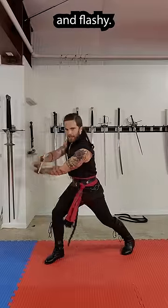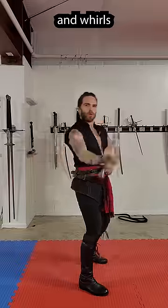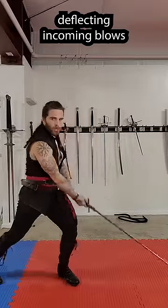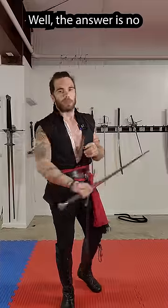Parries in video games and movies are big and flashy. The defender contorts themselves into amazing positions and whirls the blade around their body, deflecting incoming blows and looking like a total badass. But is that actually how sword fighting works? Well, the answer is no.